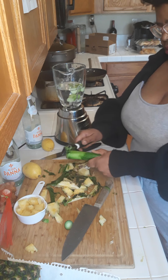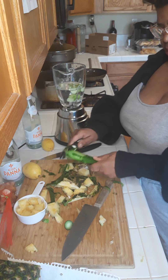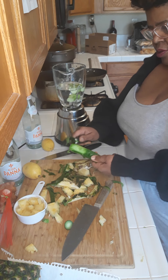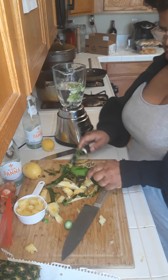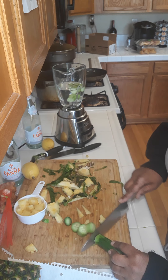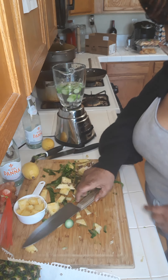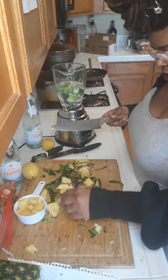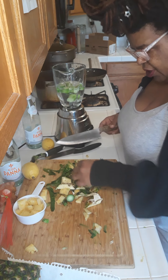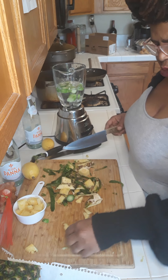I peeled it. I used organic English cucumbers for my mix — you can use whatever cucumbers you have about your house. Then I gave it a chop and dropped it in the water. Now working on my cup of fresh pineapple.